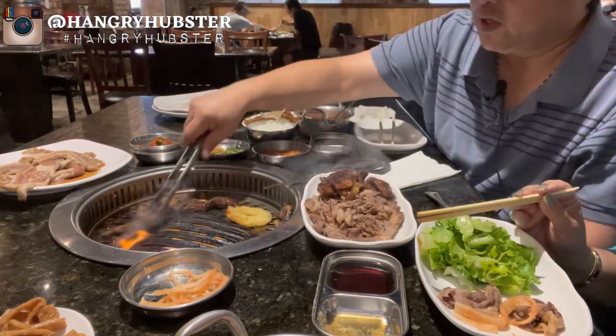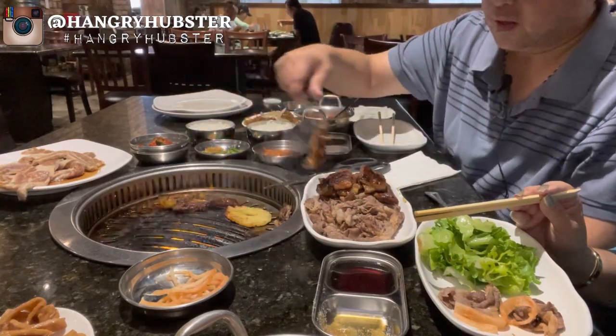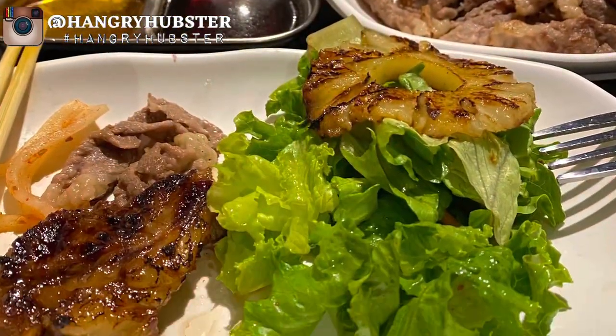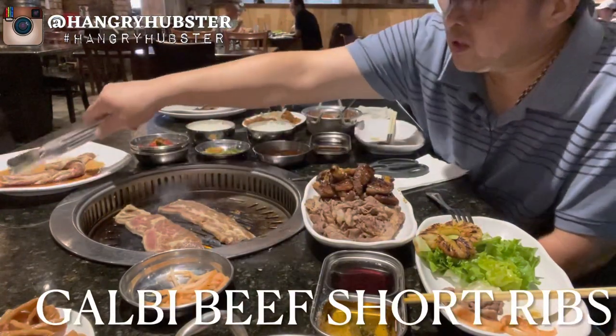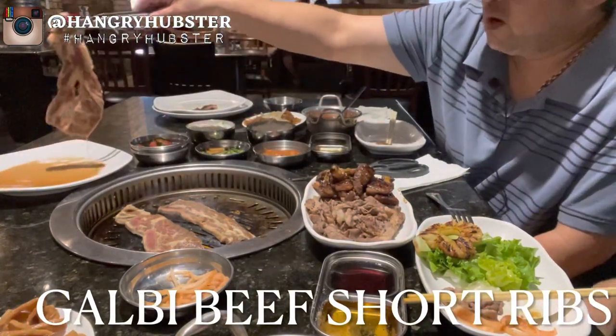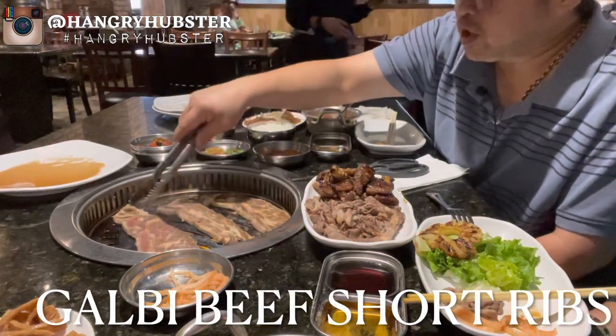We're gonna go ahead and get those. Start cooking the galbi — the marinated beef short ribs — and then we're gonna ask for a grill change.